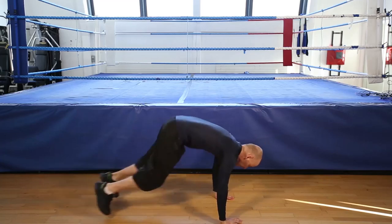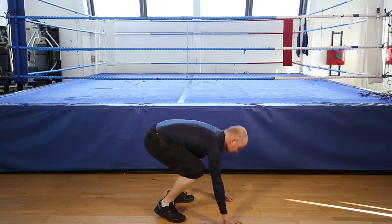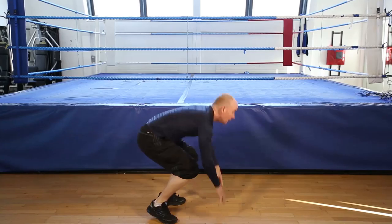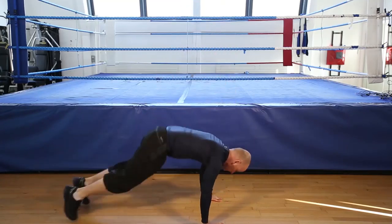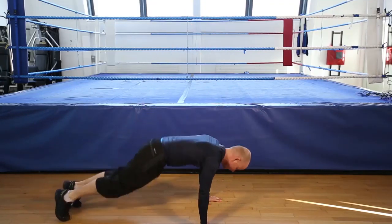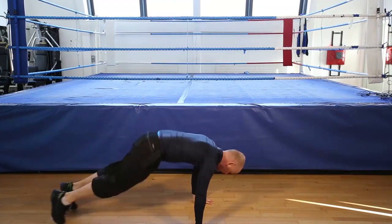Burpees, twelve reps, let's go. Remember, if you can't do the jump, stand. One, two, three, four, five, half in the air, six, seven, eight, nine, ten, eleven, last one, twelve. And that's the burpee.